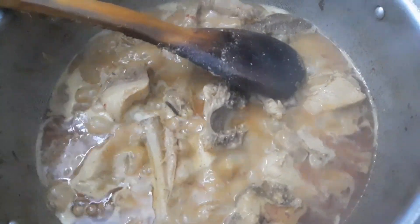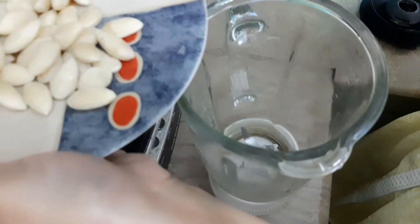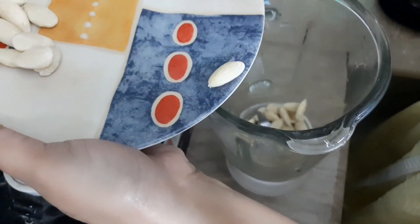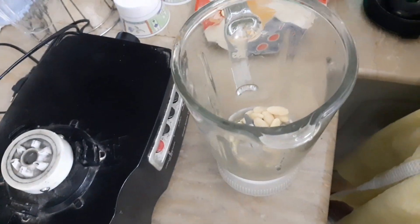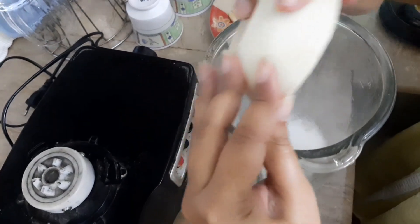I will show you how we grind the badam. We grind the badam in a jug. We grind the badam with coconut powder together.